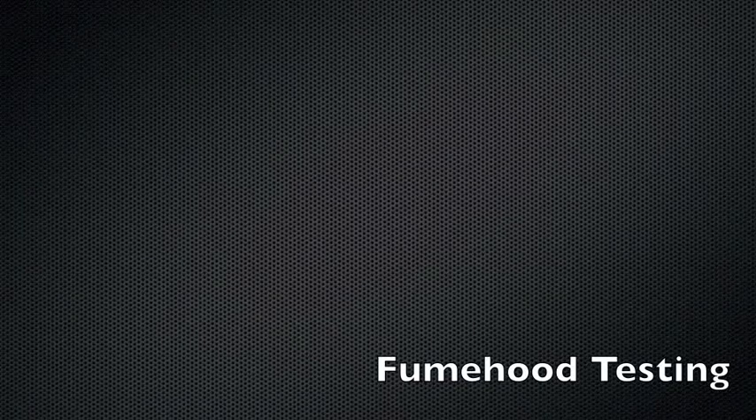This video will take you through the process of testing a fume hood to determine if it is safe for use and working properly.